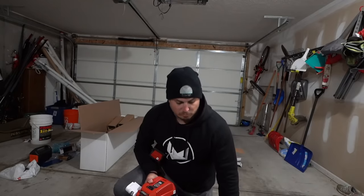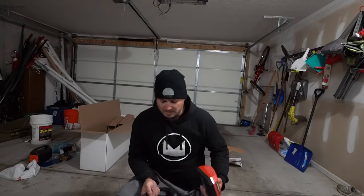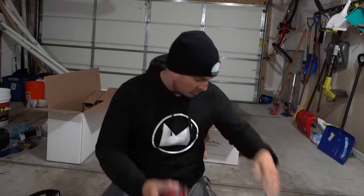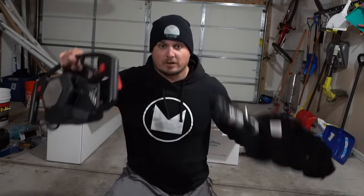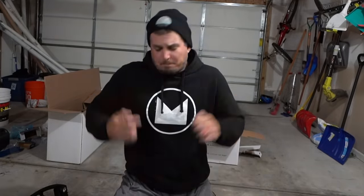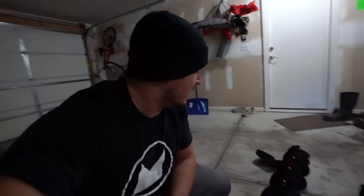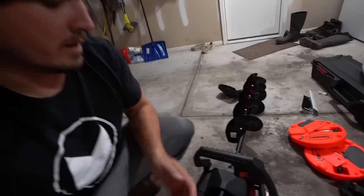Just unboxed my brand new Strike Master auger. Pretty jacked about it — there are only four pieces: the top part with handles and trigger mechanism, the charger, the battery, and the auger blade. Second reason I'm excited is this whole thing is freaking light — this is not a heavy piece of equipment. That's one reason I went electric over gas. Assembly was literally the easiest thing I've ever had to put together — just took one bolt out, hooked it together, put the bolt back in. It came basically fully charged after about an hour and a half. Going to throw the spare battery on the charger. I'm going fishing tomorrow.